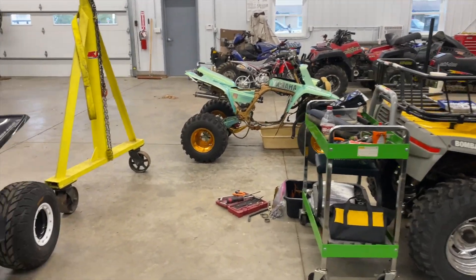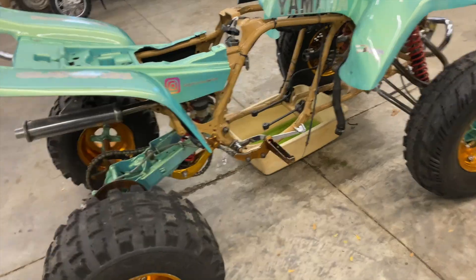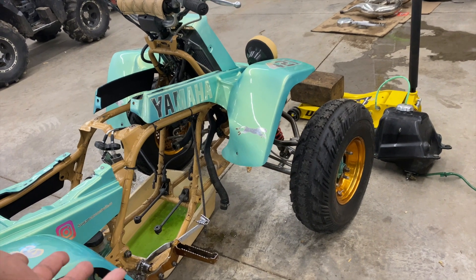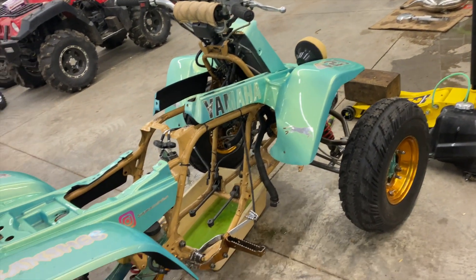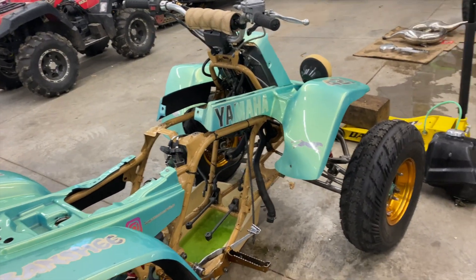It looked good — my daddy did a good job, I'm not gonna take nothing from him. I've had this bike for like two years so freshening up is everything. Freshening up is already the winner.